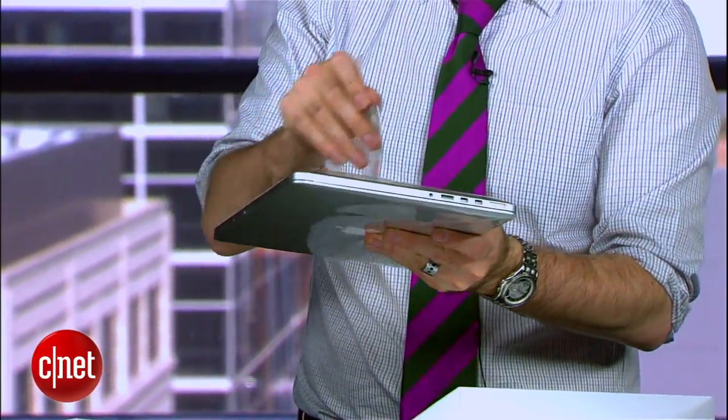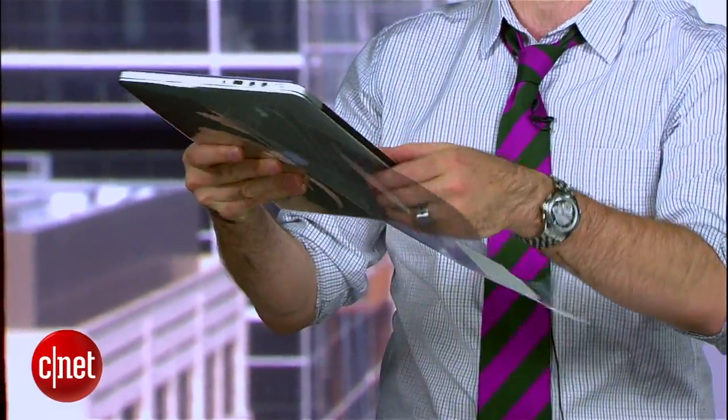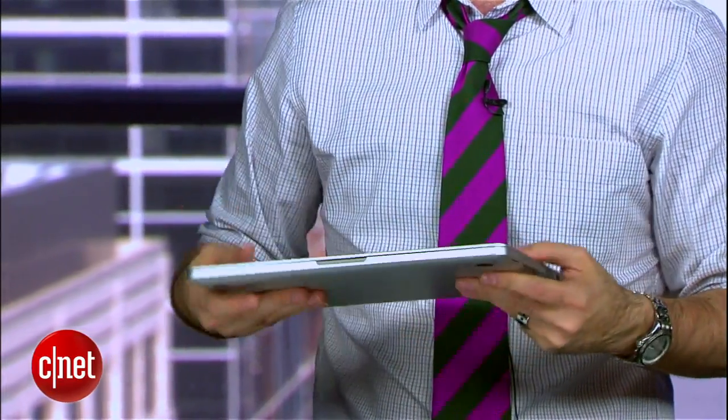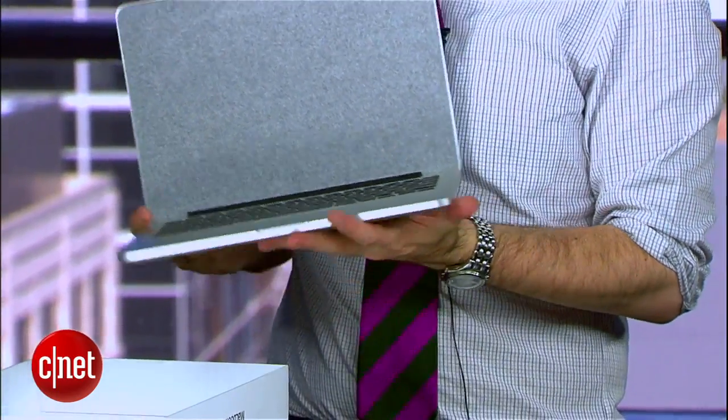All you do to get started is break the seal on your plastic, pull it out, and you are ready to set up your brand new 13-inch MacBook Pro — as soon as you take off this little piece of tissue paper right there. And of course the same thing goes for the 15-inch version.